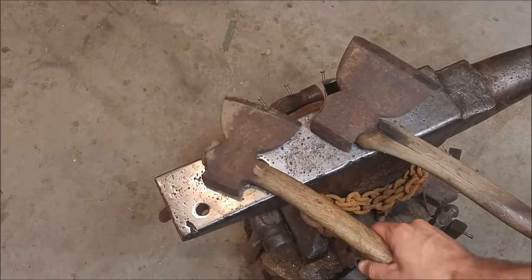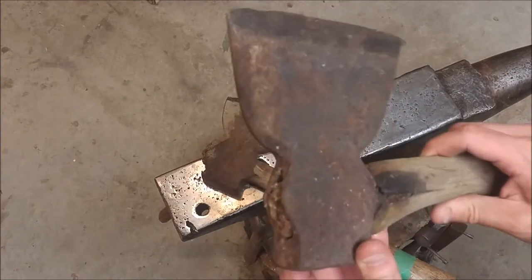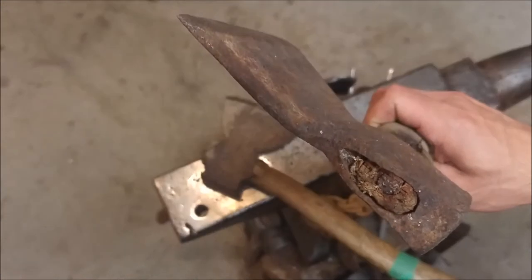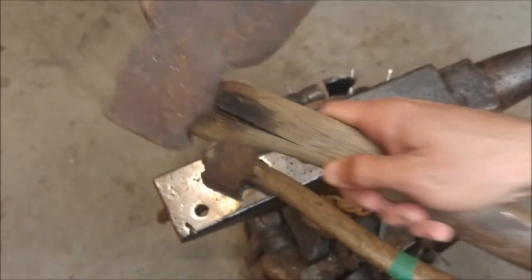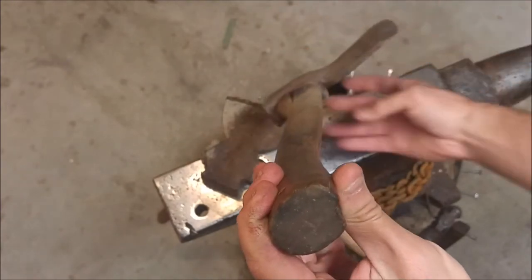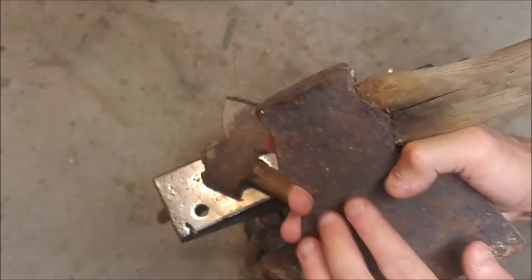So here are the two antique hewing hatchets. This particular one is in rougher shape — it's very pitted, especially on the flat surface, the opposite side. The handle's in very rough shape, and I'm not even sure that this is the original handle. It's not a typical hewing hatchet handle, which should actually be curved away from the flat surface.